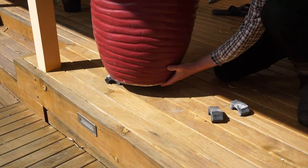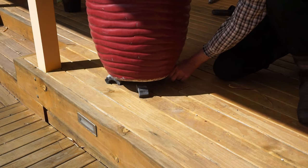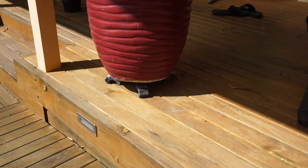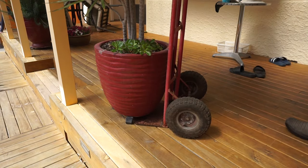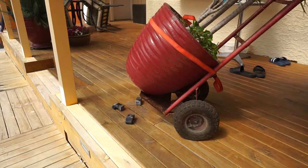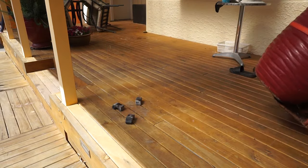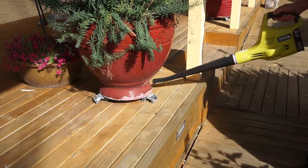If the pot is a heavy one and you want to move it, you can simply move it one way to put two feet under one side, then rock it the other way for the remaining ones. The feet also help when you need to move a large pot — you can put the base of a hand trolley or sack barrow under the bottom of the pot and easily lift and move the pot. You can keep the underneath fairly clean by using a leaf blower.